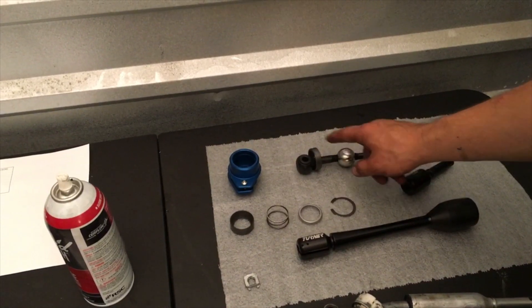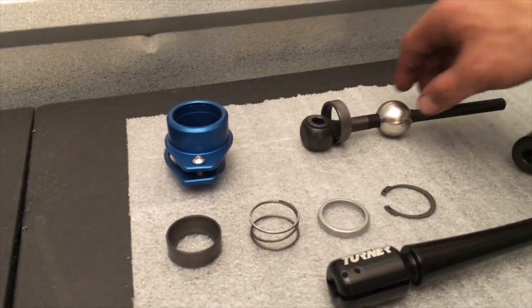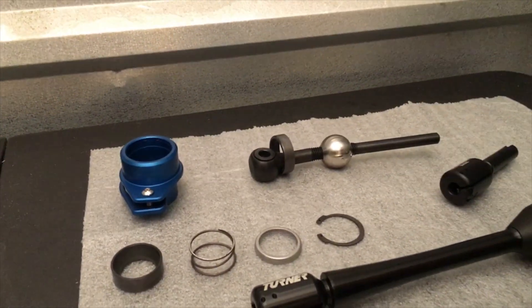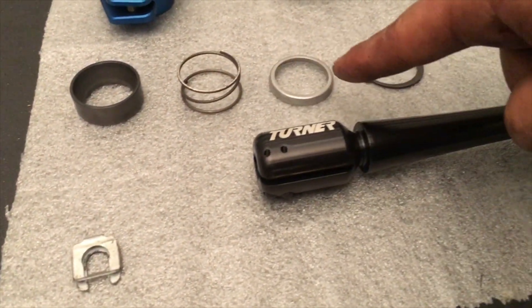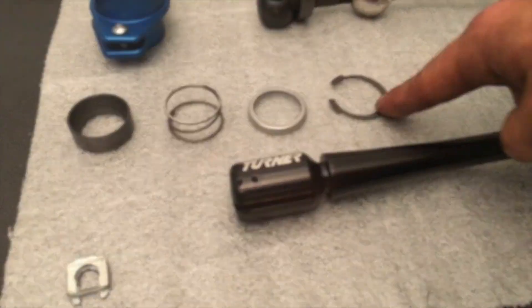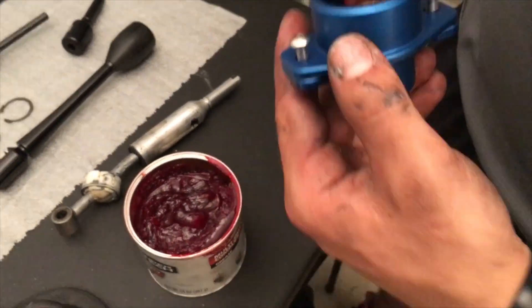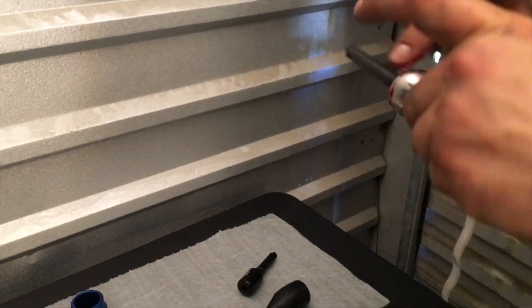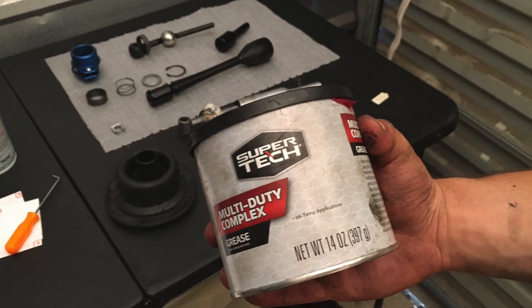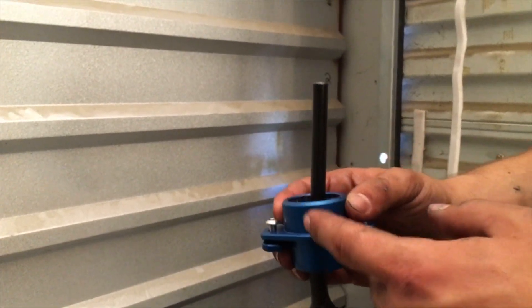Install the new lower shifter arm with the bushing into the shifter cup, then add the upper bushing, the spring, the spring retainer, and the snap ring. Apply some generic grease to coat the inside of the shifter cup and put a little on the bushing and ball itself — you just don't want metal-to-metal contact. Here we have the lower shifter arm with the two bushings in the shifter cup packed full of grease.